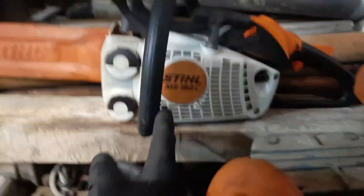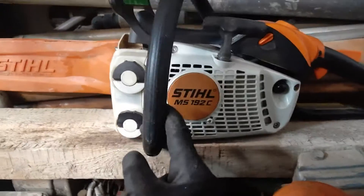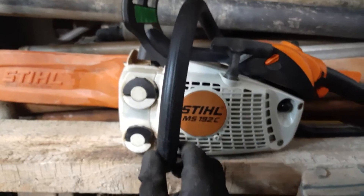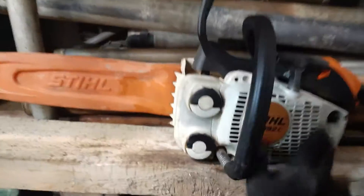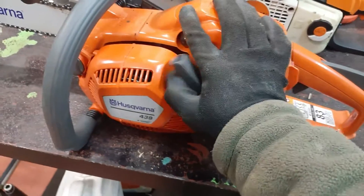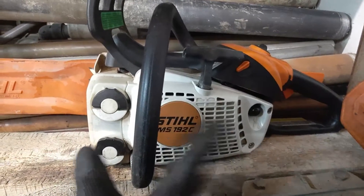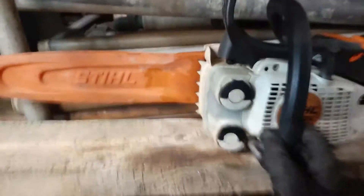And the Stihl version of this, a little older than Husqvarna, was the 192C. This is even lighter than the other two. It's a smaller engine — a 30 or 31cc engine. But it has its advantages because it's so light and really easy to mess around with. Wood carving people really love these machines.